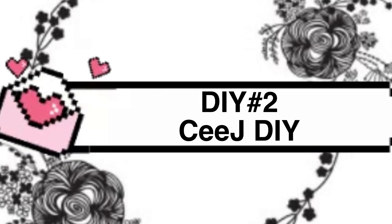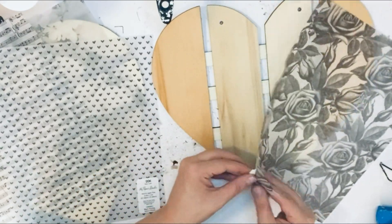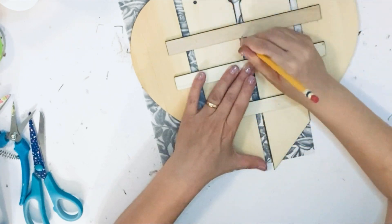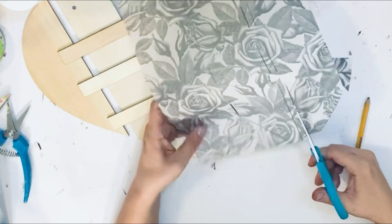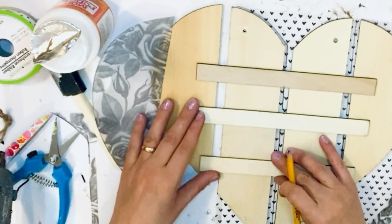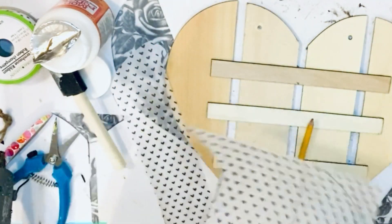Let's jump into DIY number two. I'm using another heart wooden plaque from Dollar Tree and a couple of sheets that look like rice sheets to me — they're clear based on the material. I'm going to decoupage those beautiful sheets on my wooden plaques. First I'm measuring them with a pencil to mark where I'll cut before placing them on the plaques. They're also pretty vintage-looking — I got them from Hobby Lobby or Joann's last year, very cheap.